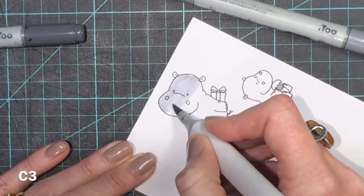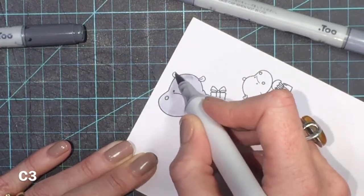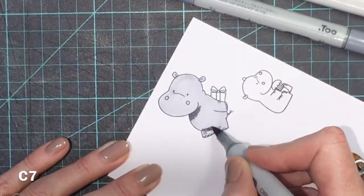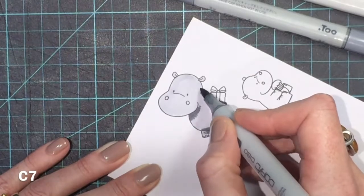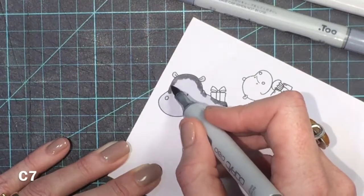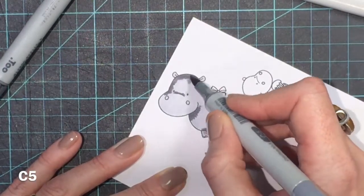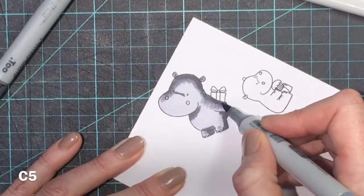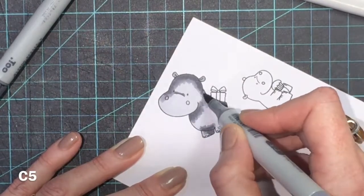I've just got my standard greys — I don't have many Copics, so these are the standard greys I use for a lot of my hippos and elephants. I go in with my lightest colour first, which is the C3, and then with the dark colour C7 to put in all of the shadows. I look at the hippo and imagine the light coming from the left and where the shadows would fall, putting a little bit of C7 where the darkest shadows would be. Then I go in with the C5 — the middle colour — and merge that dark colour inwards towards the lighter.